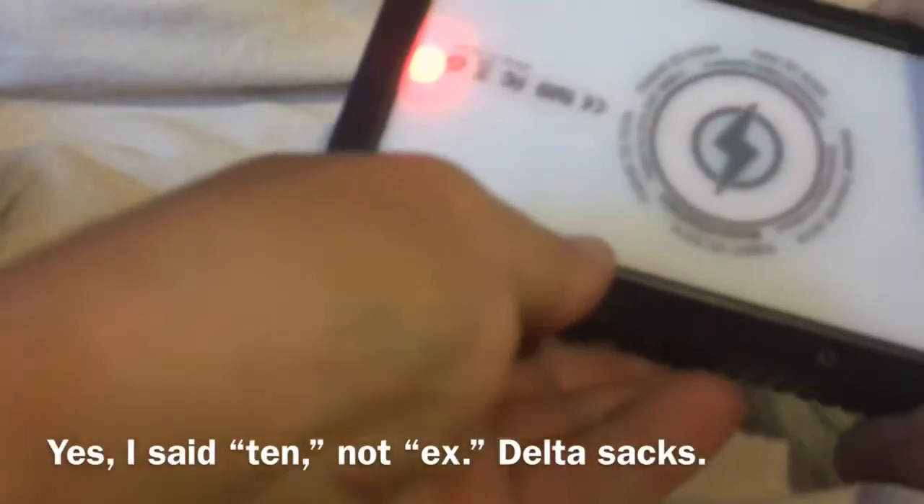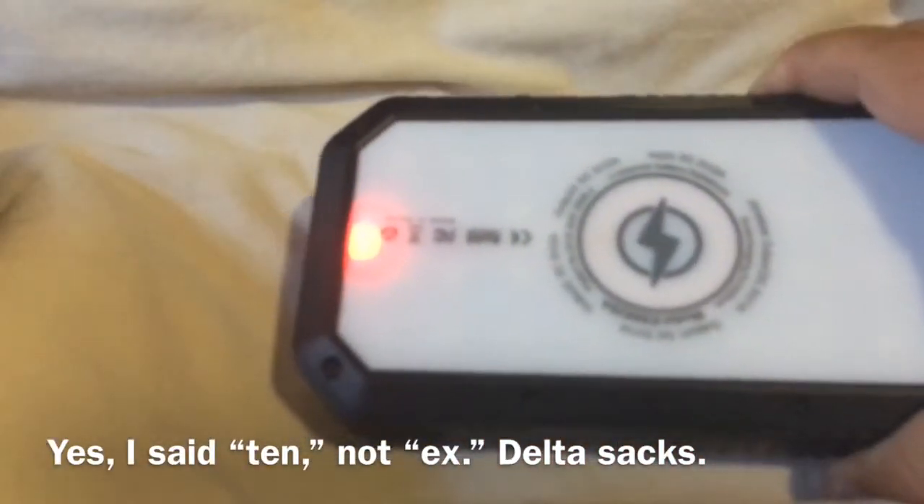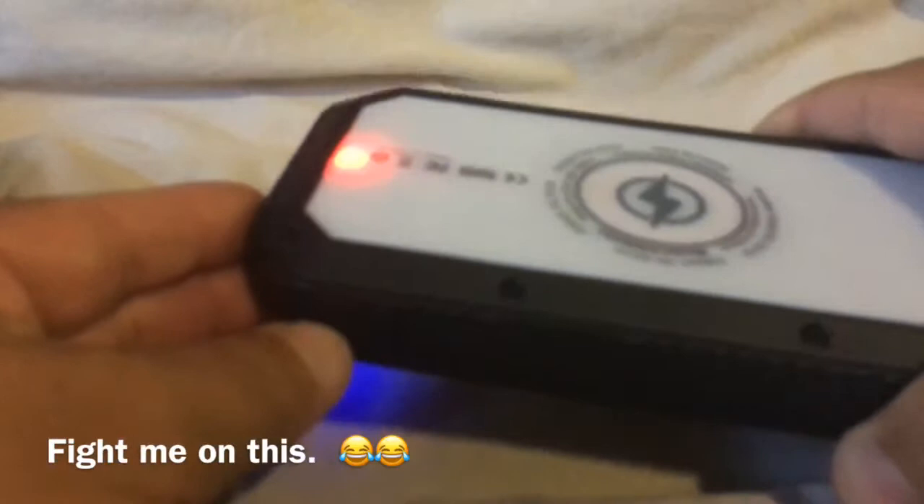This is 20,000 milliamp hours — you can charge an iPhone 10 up to six or seven times. So that holds a lot. And this is good for people who would like to be in the outdoors. I know I go kayaking and things like that. I take a lot of video out there and I want to make sure that my phone doesn't die on me.